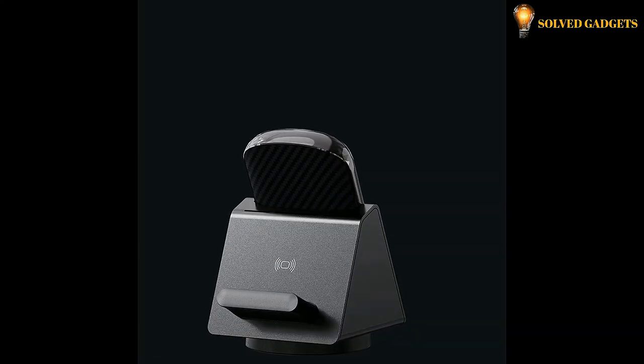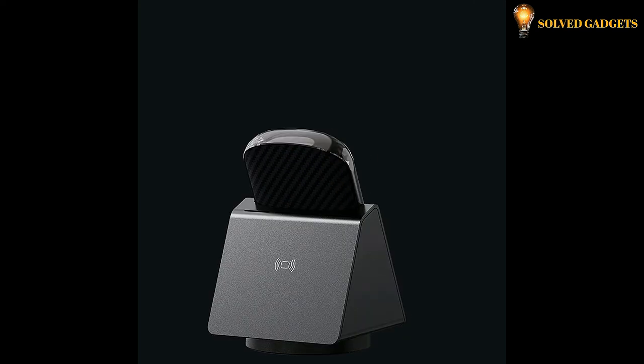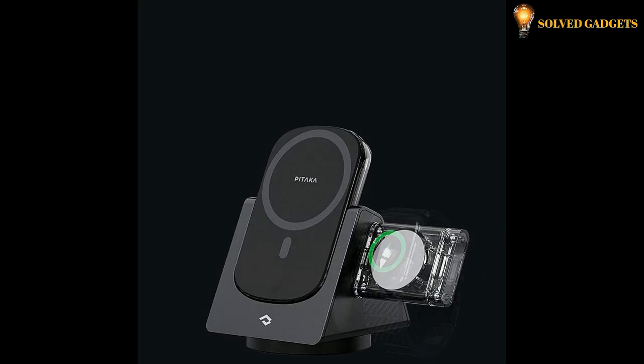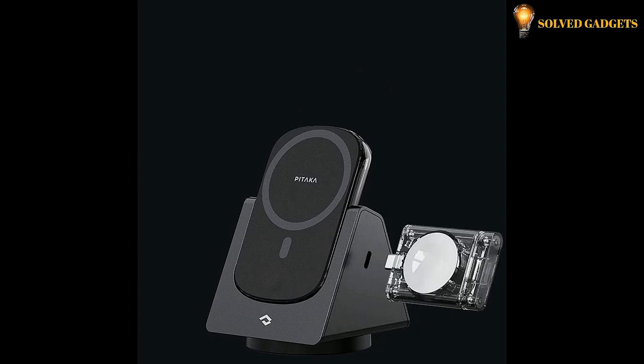The MagEasy Slider wireless charger can also charge your AirPods or other Qi-enabled wireless earbuds. Plug in the power dongle for Apple Watch to charge any Apple Watch, including the Series 8 and Ultra, and you can unplug it to charge your Apple Watch on the go with any powered USB-C port.